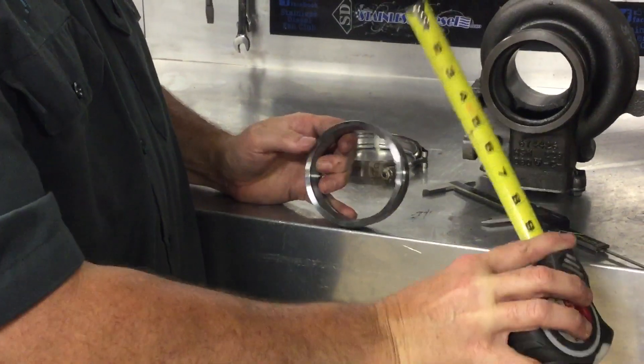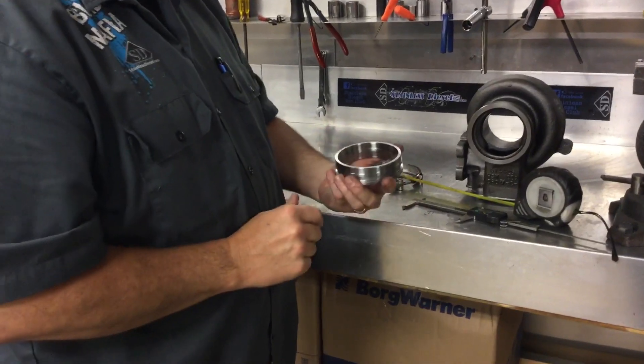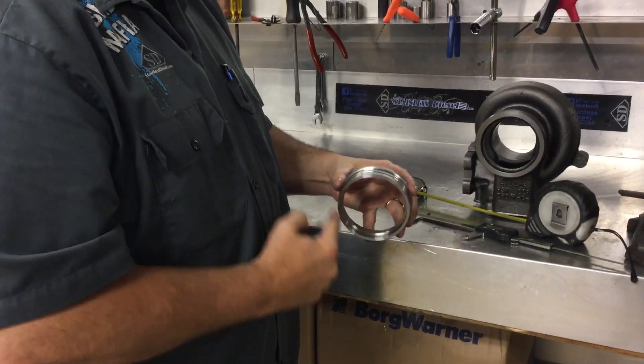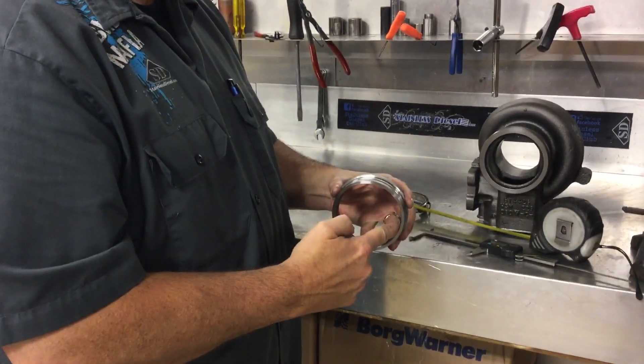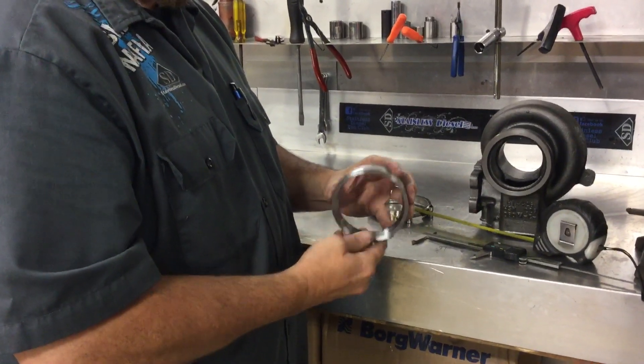Again, we call it the HX40. It's pretty common in the industry. We make this flange here in-house. The unique thing about it is it fits with four inch pipe on the outside diameter, and three and a half inch pipe will slip on the inside diameter. We use this in our downpipes and twin turbo kits.